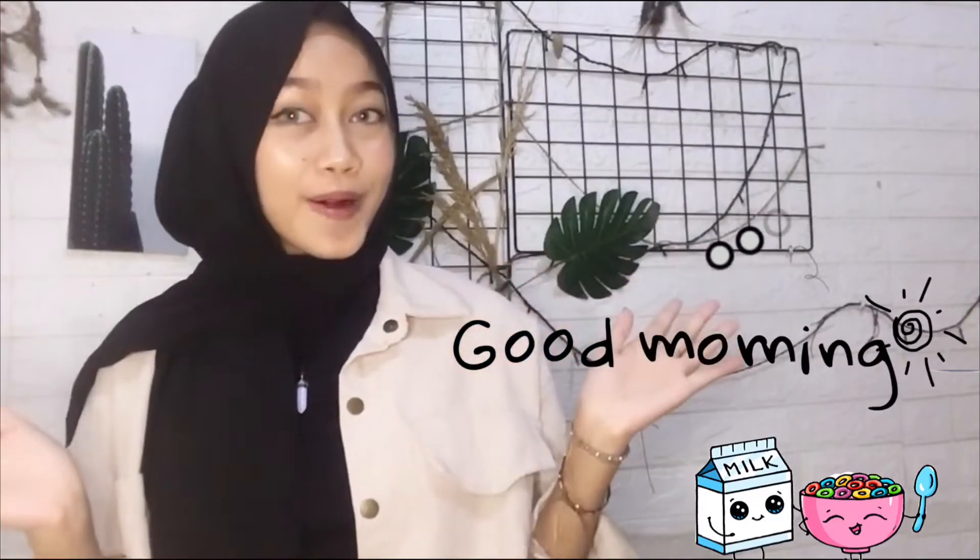Hi guys, good morning. My name is Tiffany and I'm from 12th grade. For this video I want to make a procedure about how to make cereal. So first of all, here is step one.